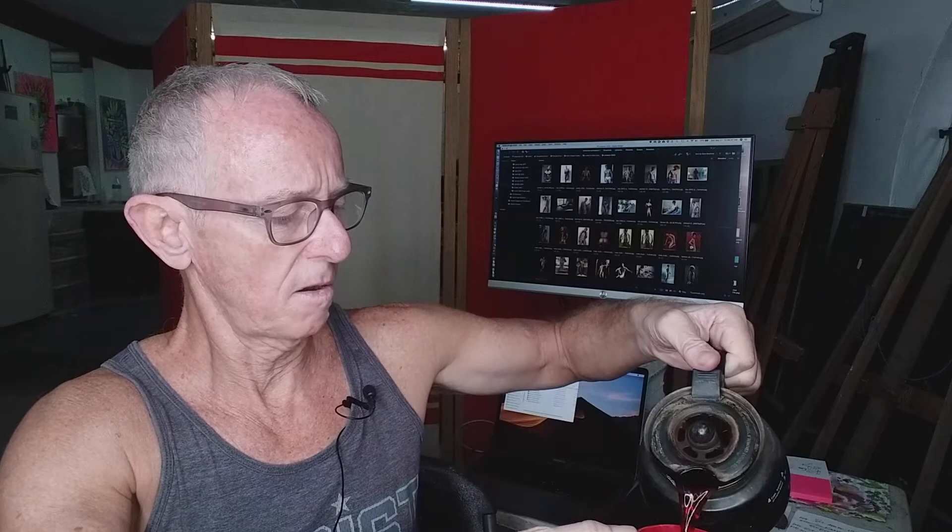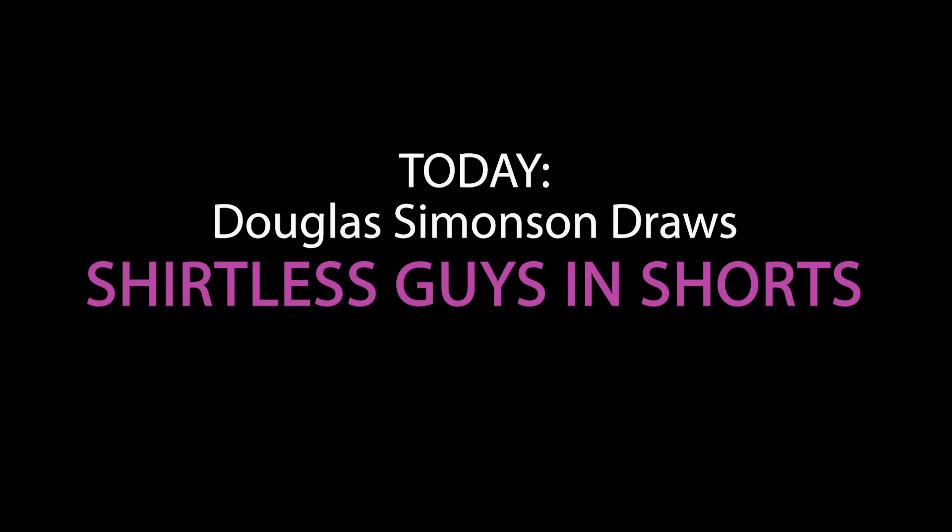I'm getting my coffee. It's a Sunday morning here in Puerto Vallarta. This is Douglas Simonson coming to you from Mexico with another video that's going to make you a better painter. Today I've got some time-lapse drawing videos that are going to amaze and inspire you, I hope. And I also want to talk to you a little about my drawing routine and drawing tools.